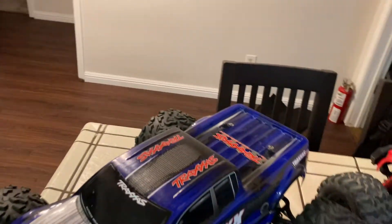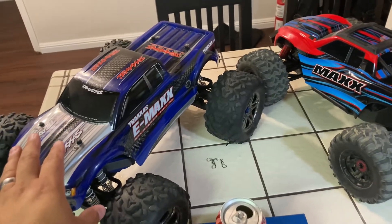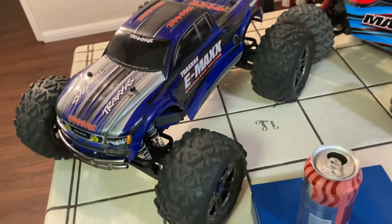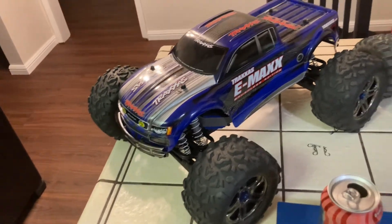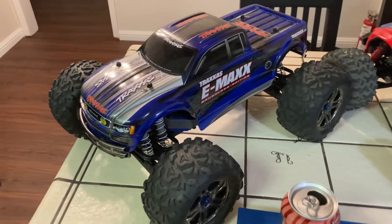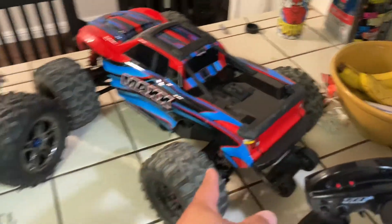So if you're on the fence — should I keep my E-Maxx, should I get the Maxx? If you've got enough money, get both. It's just a cool truck — bigger, more ground clearance, fun to drive. Yes the bulkheads are weak, the front control arms are weak, the differentials are kind of weak — it just depends how you set it up. Some people have never had issues because they got the slipper set just right and the differential shim just right.